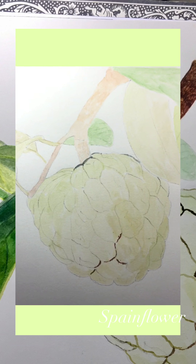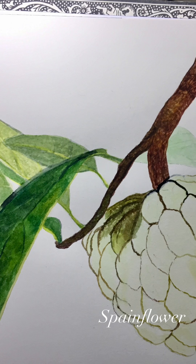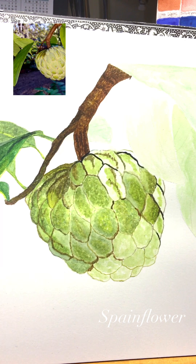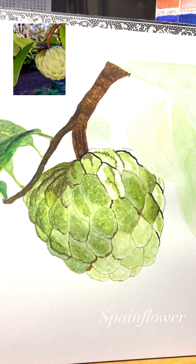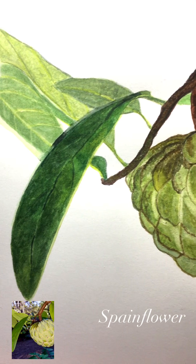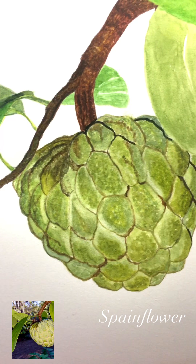Similar to my apple pine berries composition, I use Winsor and Newton watercolor in this project. The colors are cobalt turquoise light, permanent sap green, olive green, Payne's gray, burnt sienna, and lemon yellow with Winsor green yellow shade. It's just a few colors that I mixed in here.